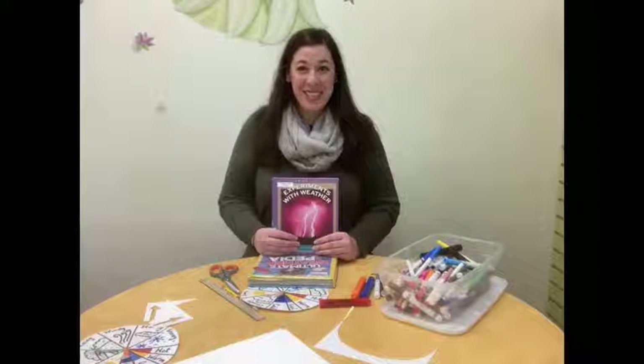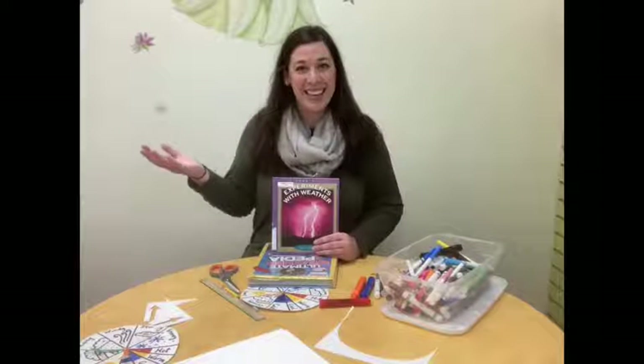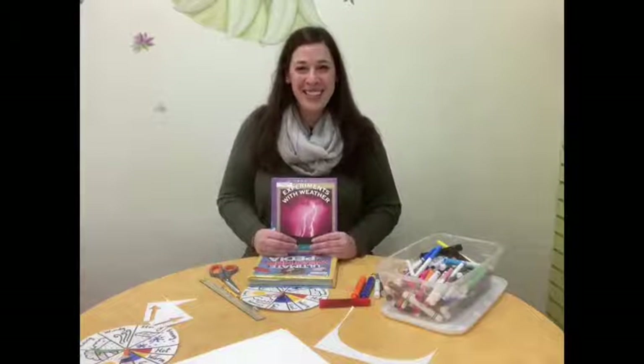Thank you so much for joining me today. I hope you enjoyed this activity and are able to observe the weather outside. We hope to see you in the Junior Room soon.